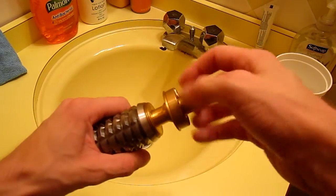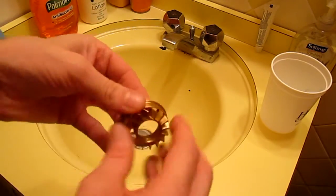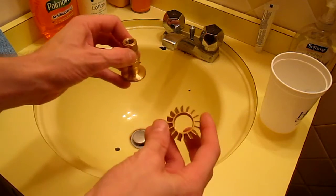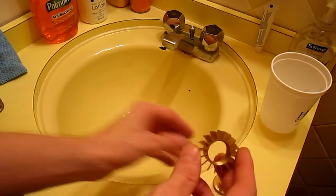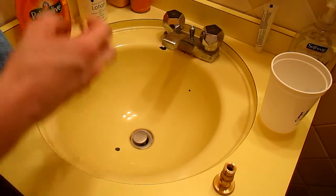So let me kind of disassemble this here. I've got all these pieces and I have to rinse them off with soap and water first before we put them in the ammonia vapor bath. So I've got some dish soap here, get some water running.